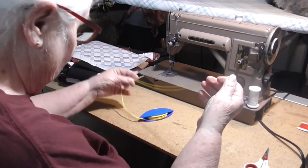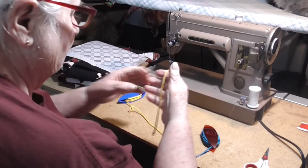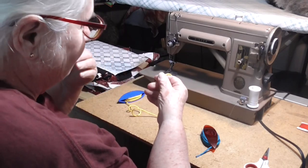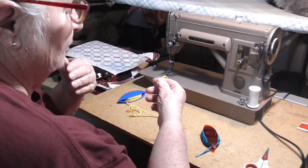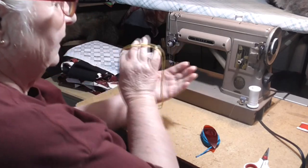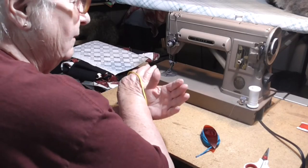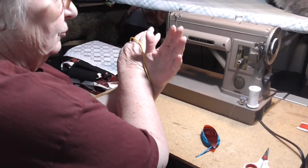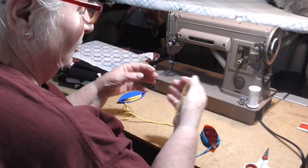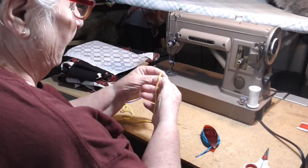Left-handed tatting. If you're a left-handed person, the instructions in tatting are the same — it's just that everything is 180 degrees out. If you were able to flip the previous video 180 degrees vertically, then everything would look right to you. So I'm going to attempt to tat left-handed.